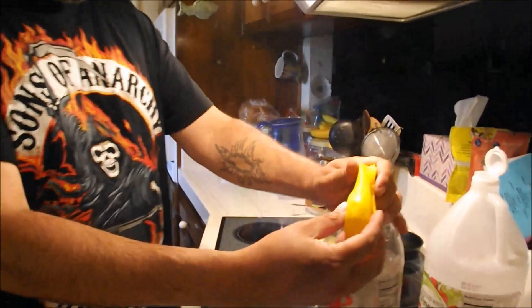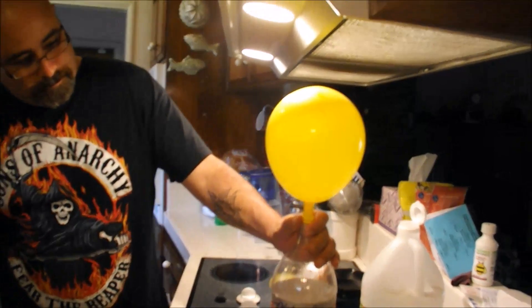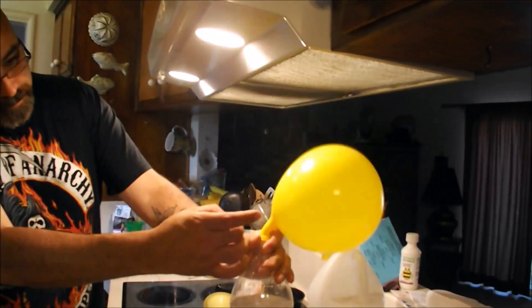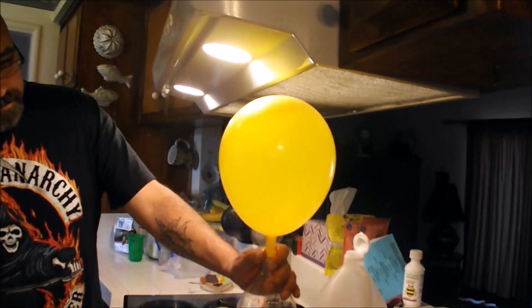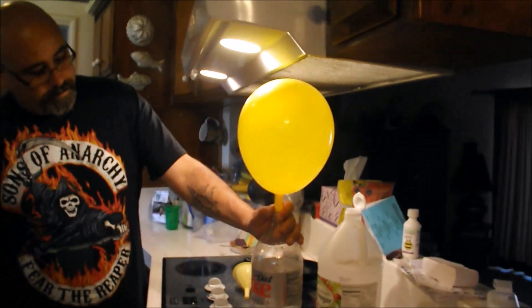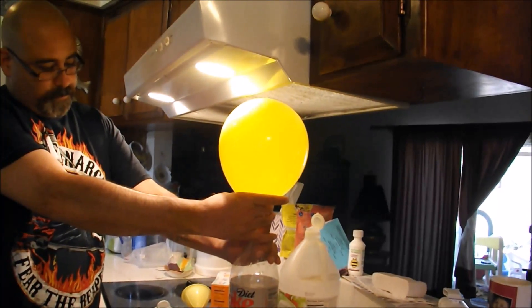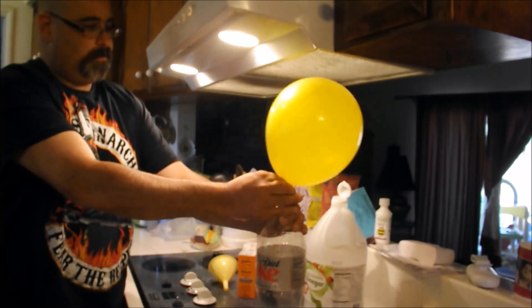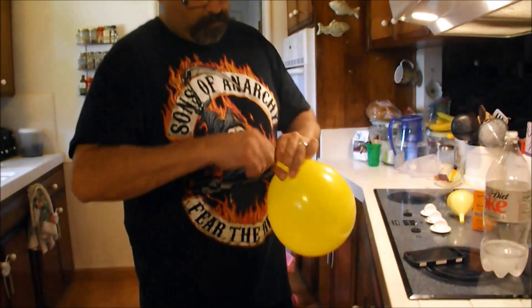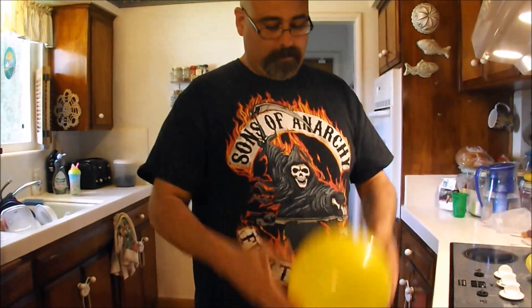Let's see if we can do this without making a mess. Seems to have done it, but will it float? I take that as a no.